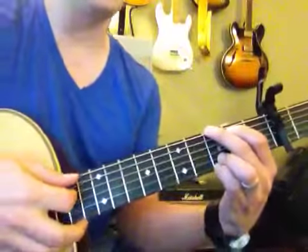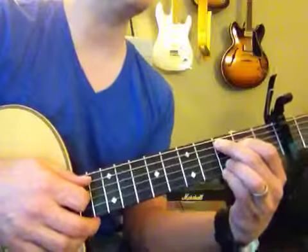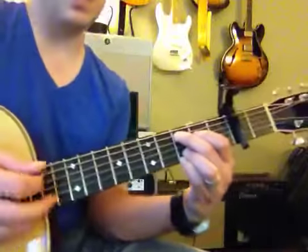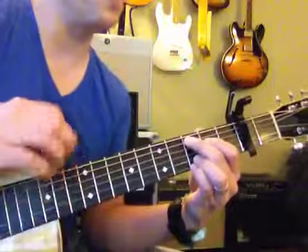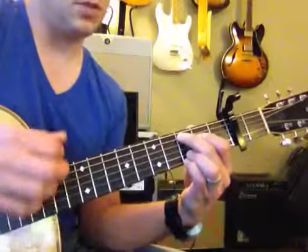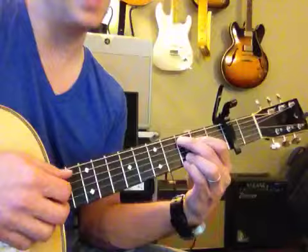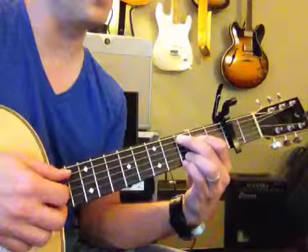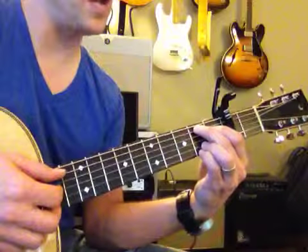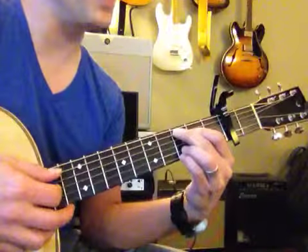You're just gonna strum a G from the E string. Where do you strum a C from — the big string or the next string? Look at this, which string do I strum from? Yes ma'am, very good. Now yours is down here, so you want to make sure you move it up.